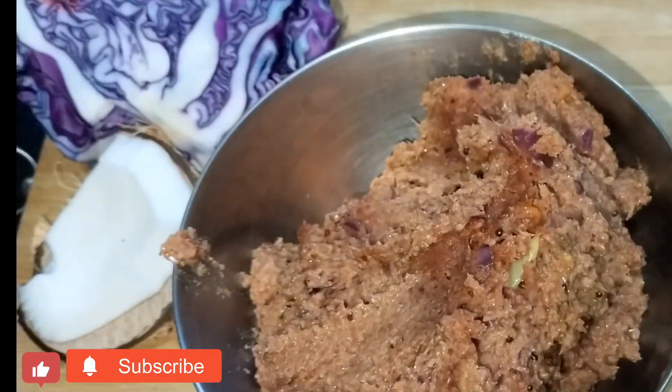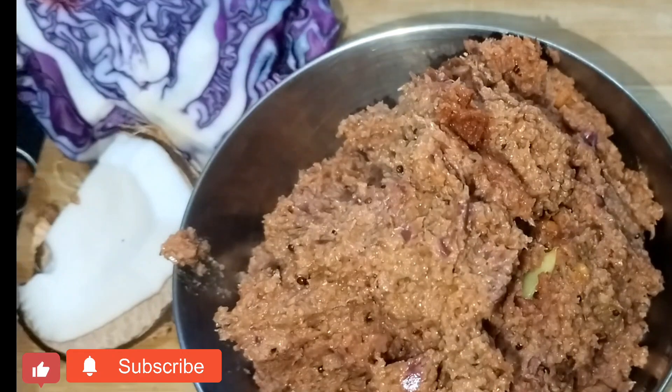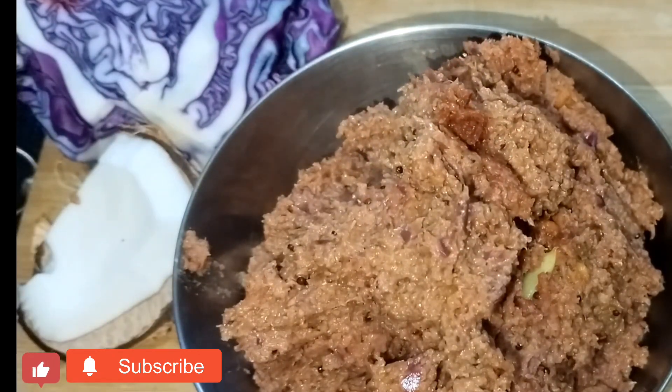I am going to cook purple cabbage. I am going to cook it very well.